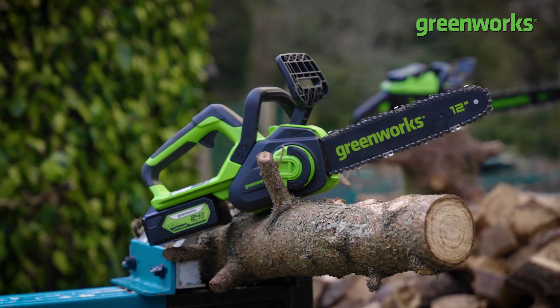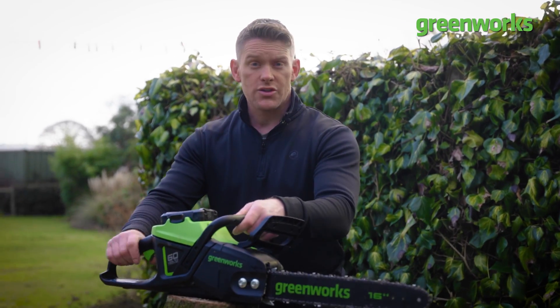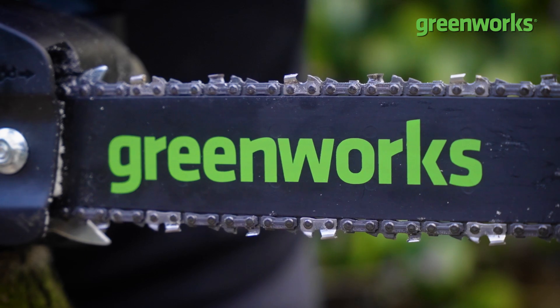First, we need to get familiar with our chainsaw, so let's have a quick anatomical breakdown and learn all the different parts before we start cutting. Let's take a quick tour of the chainsaw and look at all the individual elements and what they're called. Most recognizable is the bar — these will change in size depending on the application.